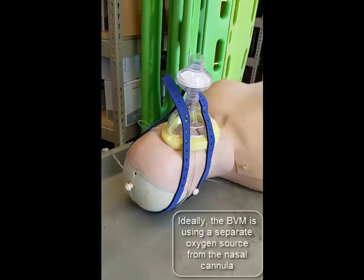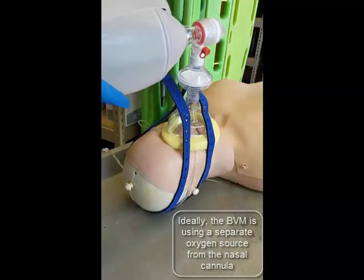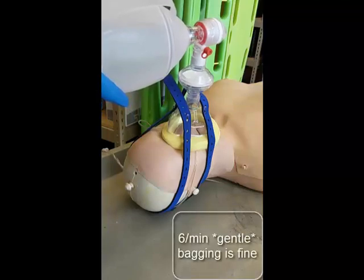At this point, we attach a bag valve mask and the patient receives six gentle ventilations per minute to supplement passive oxygenation. The BVM must be held at all times to avoid breaking the seal between the mask and the patient's face.